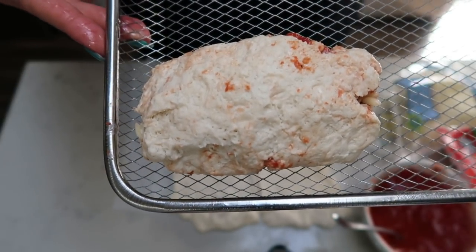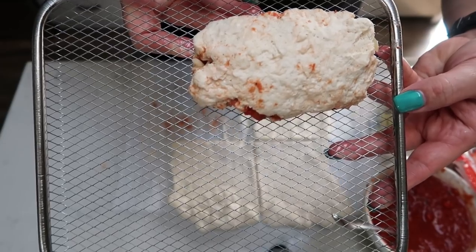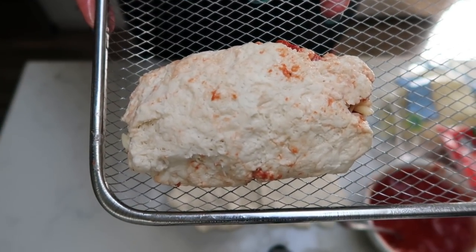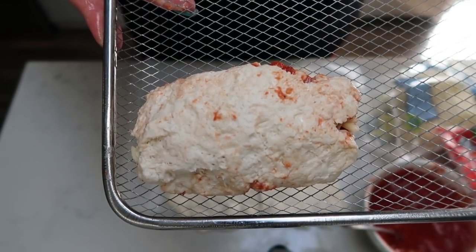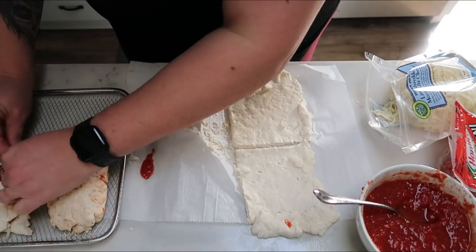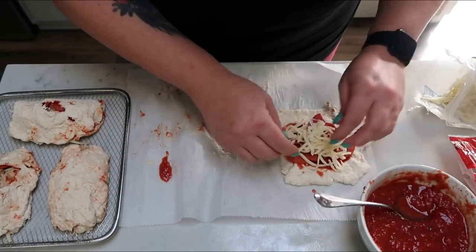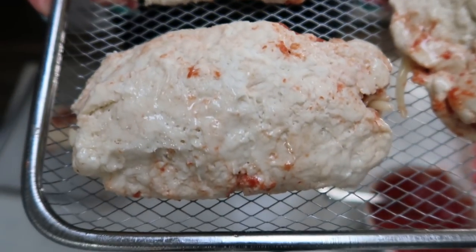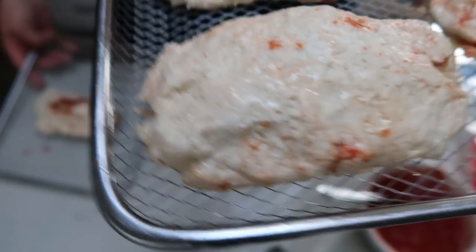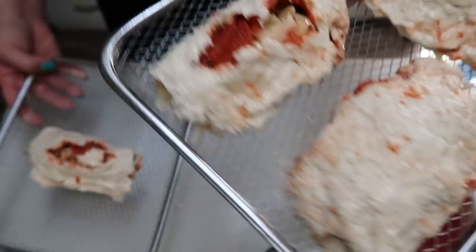Once you get all your filling in, go ahead and roll your dough over until it forms your pizza pocket. I'm going to go ahead and finish the other three and get these into the air fryer. If you do not have an air fryer, you can always cook your pizza pocket in the oven, but I'm going to pop mine into the air fryer. The last step before you put your pizza pockets in is to coat them with a little bit of nonstick cooking spray — that's just going to help them brown a little bit better. They are not the prettiest; I should have probably rolled the dough out even a little bit thinner, but let's pop these into the air fryer and see what the finished product looks like.